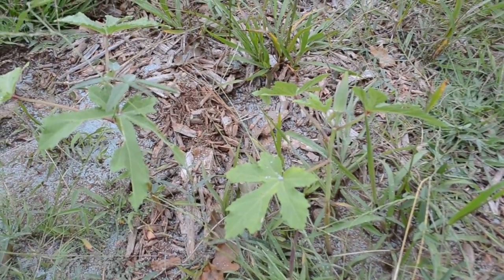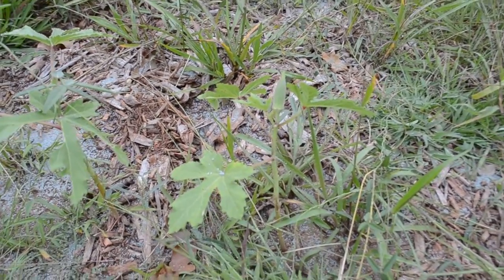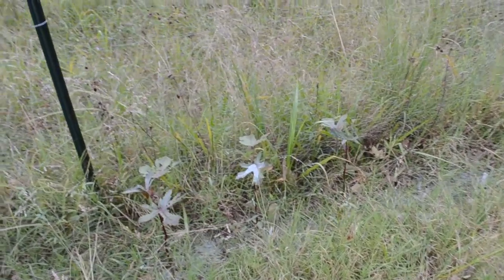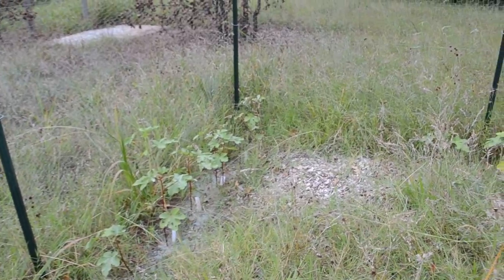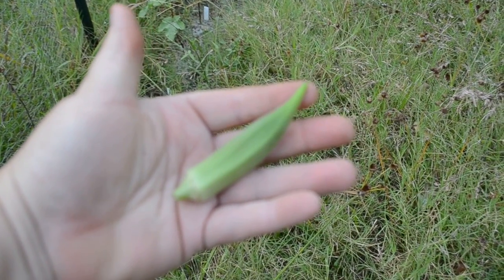We did harvest one okra off of this plant today — I'll show it to you in just a second. We got one, and this is a Clemson spineless, which I believe is probably the most common kind — like when you go buy some in the grocery store. All the okra around the perimeter of the garden is healthy, it's just not growing very big, but they're all starting to produce.